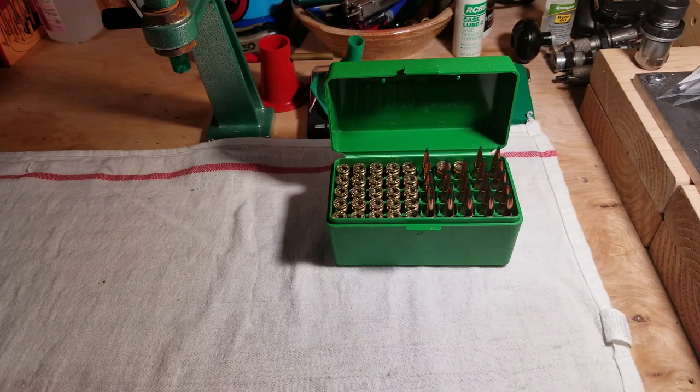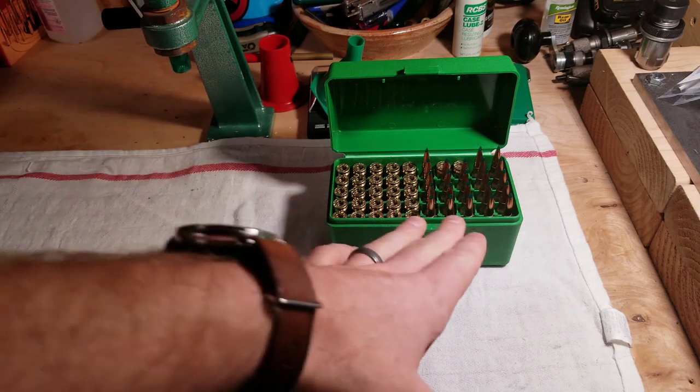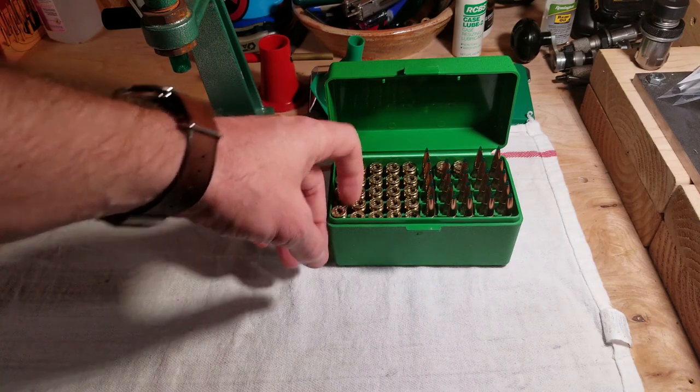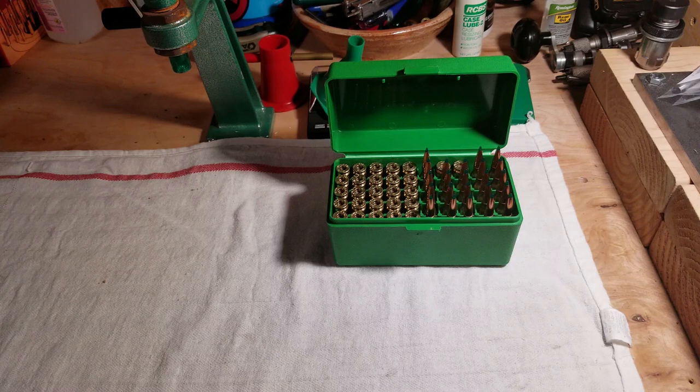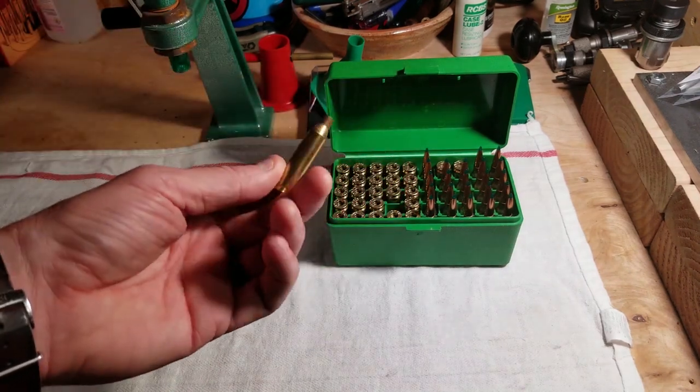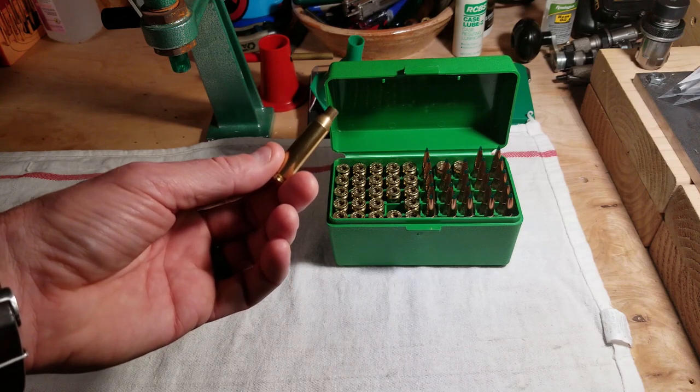Everything else is the same — same seating depth, six thou off the lands. I just generically picked that; it's always where I kind of start. Same history on this brass — it's second fired brass, so this will be the third firing. This is looking at that second node. I'm really interested in seeing if any of this repeats and if the extreme spread numbers stay the same. The other side of this is I now have this third fired brass, so this is only getting better as I continue to fire it.